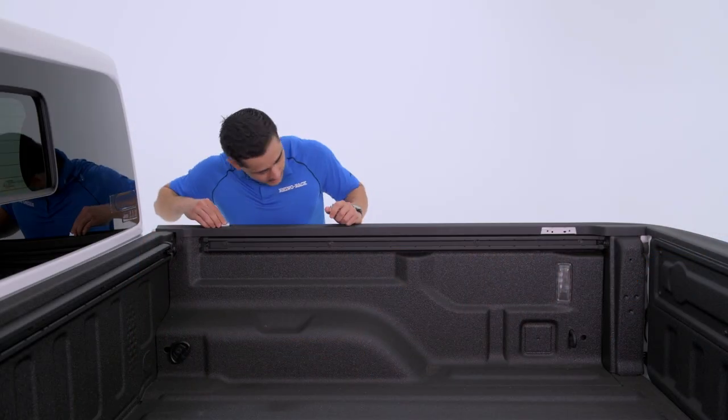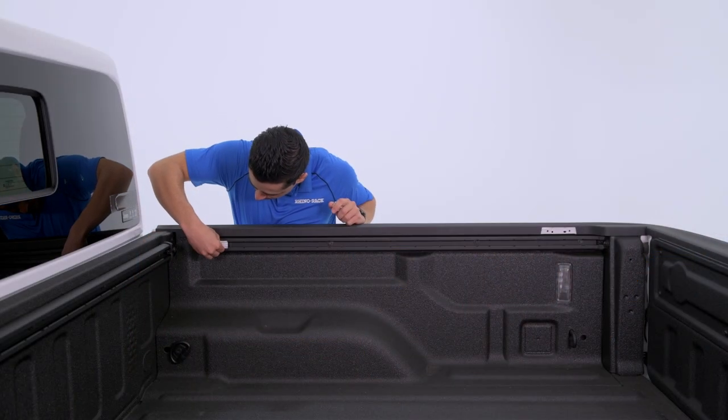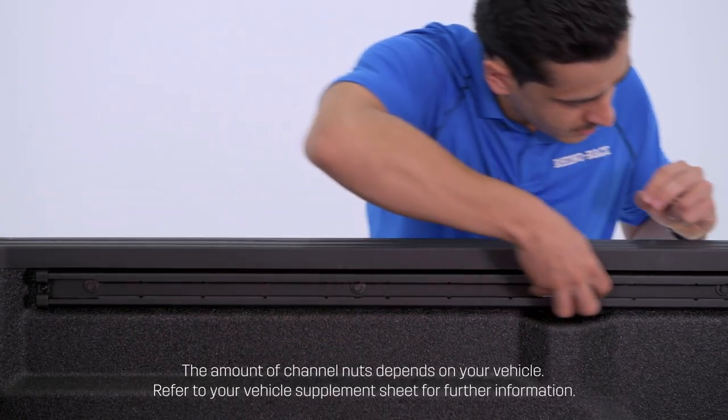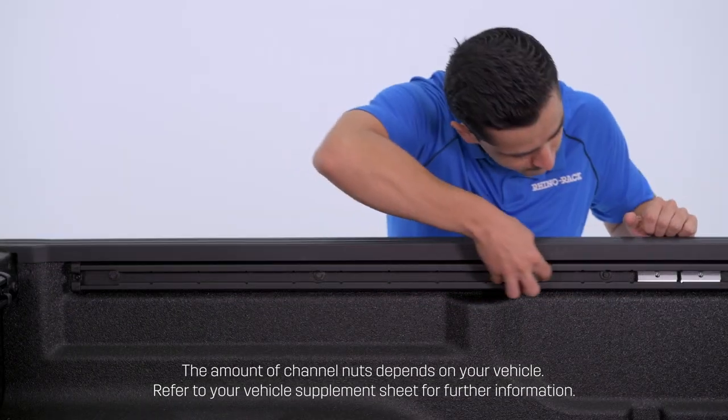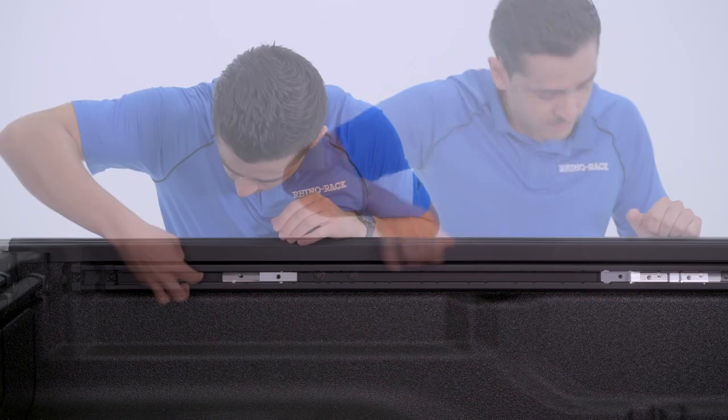To begin, insert or slide the track nuts from the supplied fit kit to the system of the Gladiator JT bed. Position in two groups of three, one towards the rear of the bed and the other towards the front.